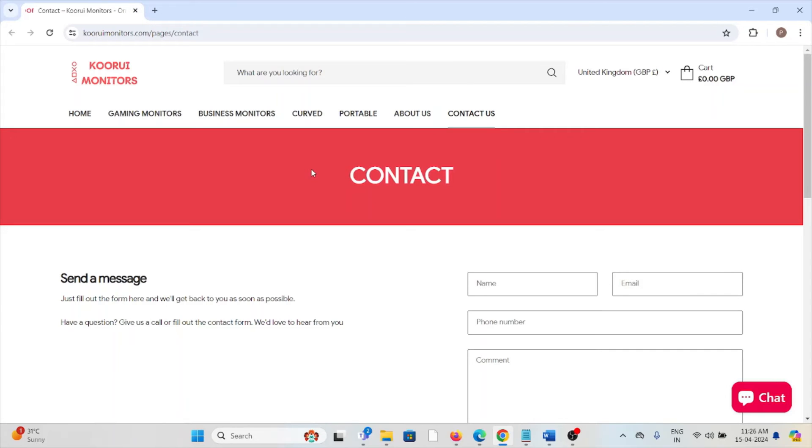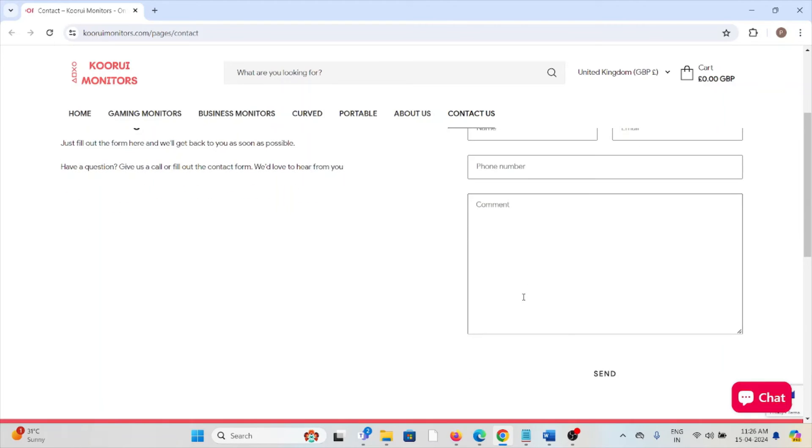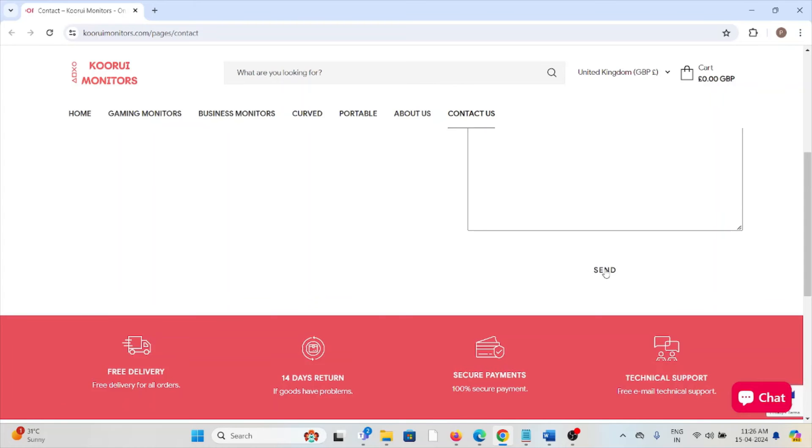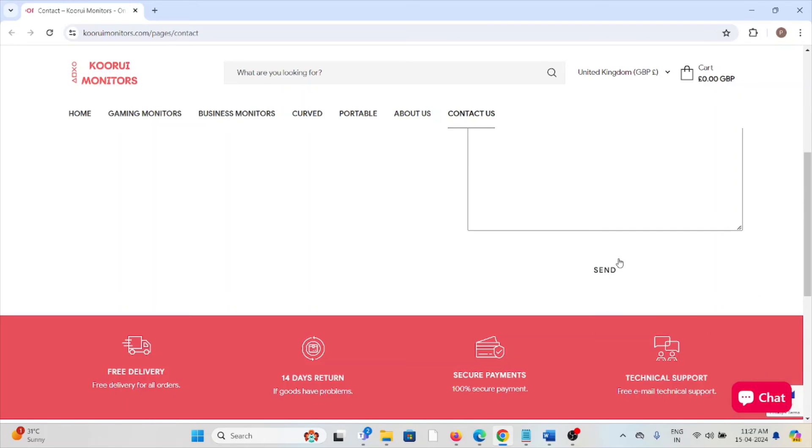You can also contact the QRU support team through the website qrumonitors.com/pages/contact. Here you can enter your name, email address, phone number, and a comment describing the problem you are facing. You can send a message to them, or you can also chat with them to get a solution instantly.